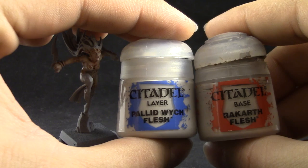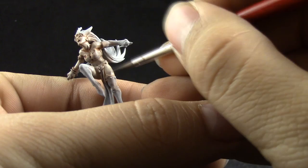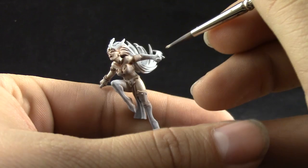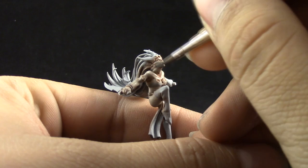Next I'm going to mix Rackham Flesh with Pallid Wych Flesh, because the jump from Rackham Flesh to Pallid Wych Flesh is too different and very noticeable. I'm going to mix them together and just pick the places that are more exposed to light — the places that are upwards on the miniature — leaving the shadowed places the previous color.